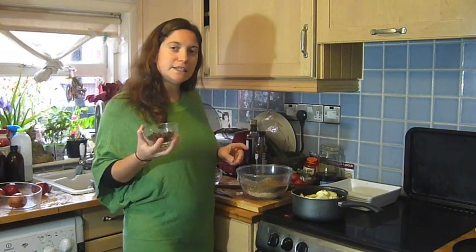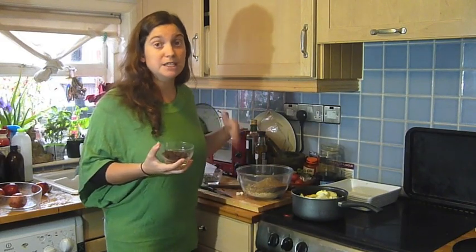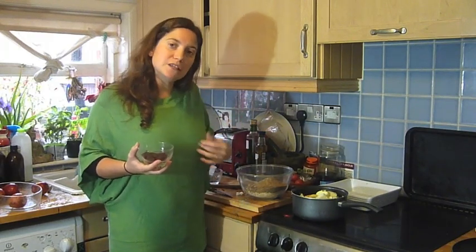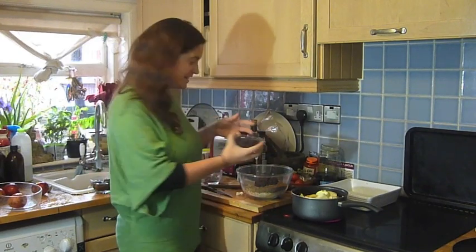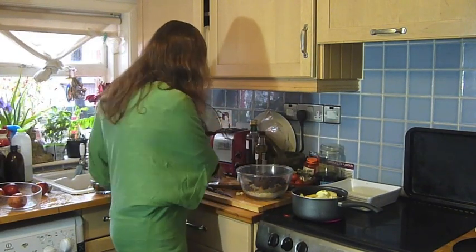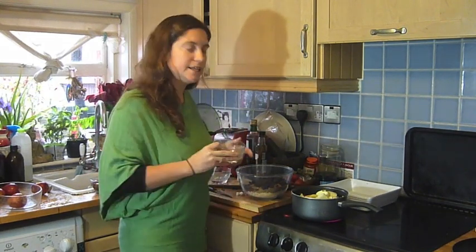I've got some molasses here. Molasses is actually also really good for your digestive system — it helps to keep it all moving. So all of these things that we're putting in help keep your system clear and flowing, and that helps your immune system be the most effective it can be. So that's half a cup. Lovely raisins — it's a cup of raisins. And I've got some sunflower seeds, full of vitamin E and magnesium, so we're going to put those in there as well.